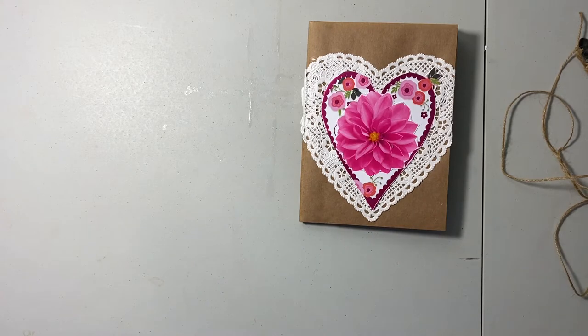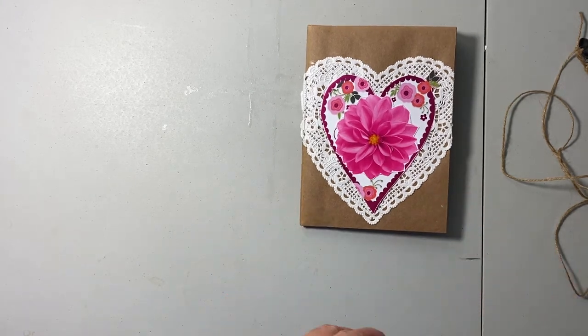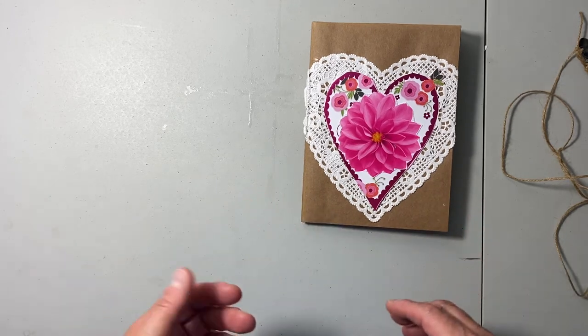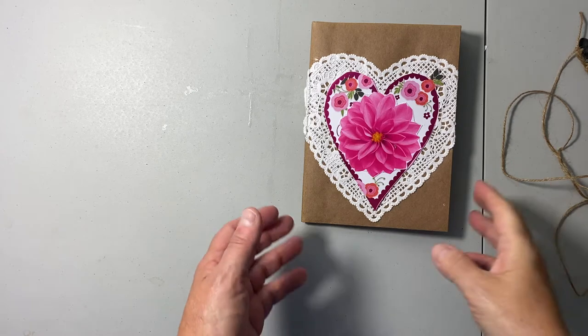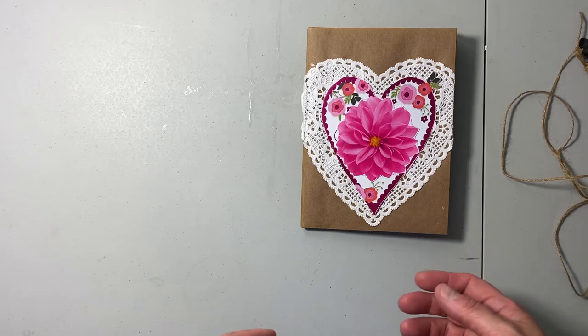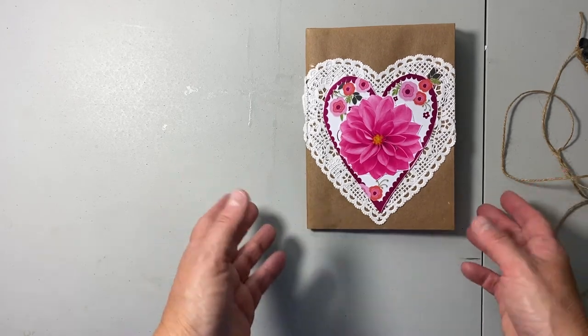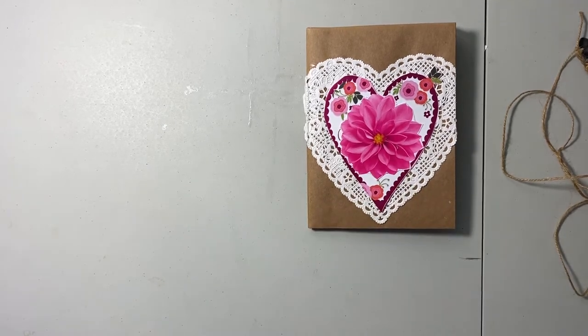Please excuse the shadows in my video today — I'm filming at a bad time right before the sun goes down, so the shadowing is bad. I have my studio lights and everything but it's still not working properly. I wanted to get this in the mail tomorrow so I kind of have to do this now, and I didn't want to mail it without doing a flip-through.